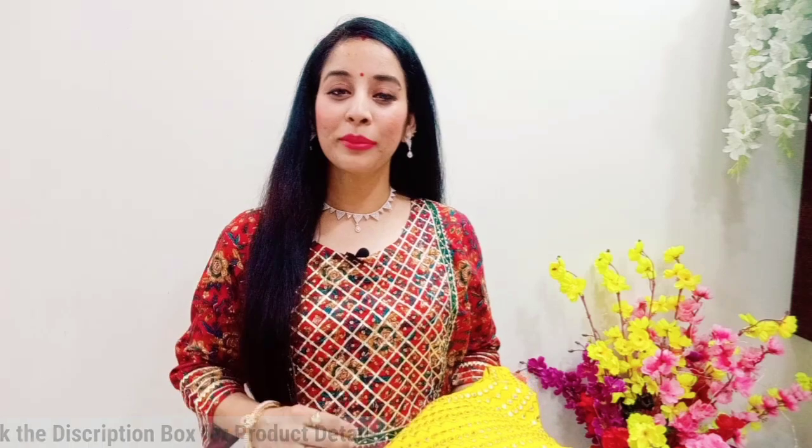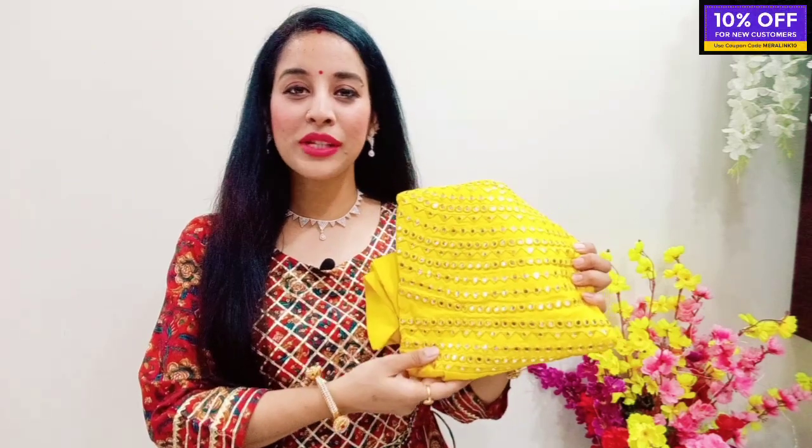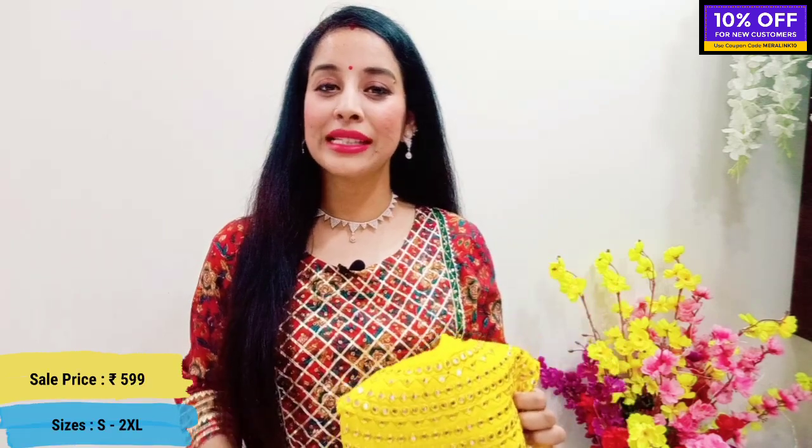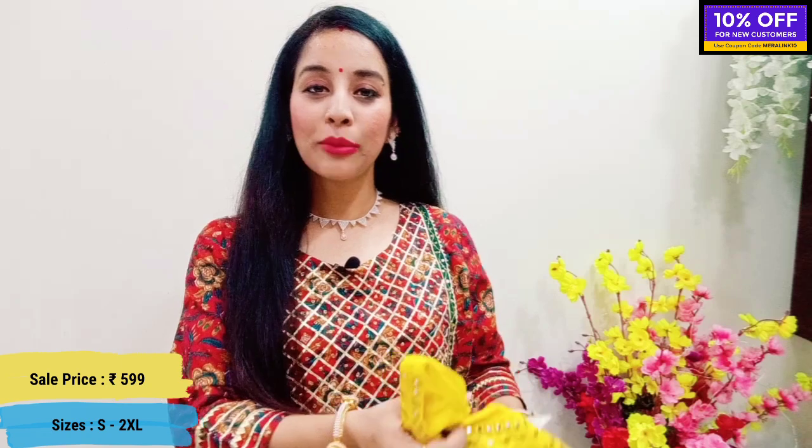So let's start with our haul! First of all, I will share your favorite color — mustard yellow. You get a beautiful Anarkali skirt. After discount, I got it for ₹599. Sizes go up to double XL. This is a skirt from Gulmohar Jaipur.